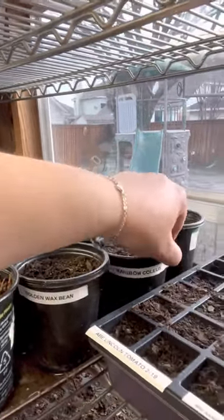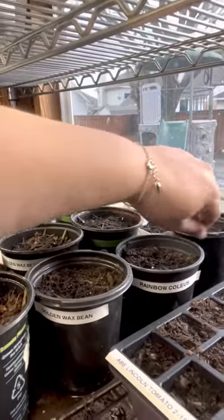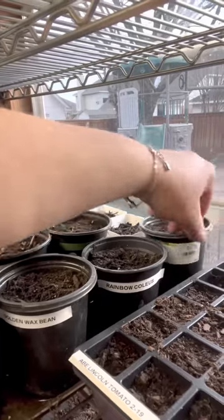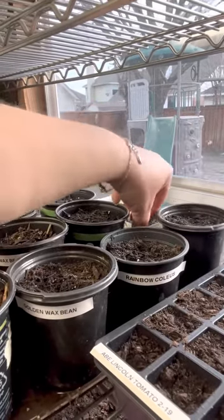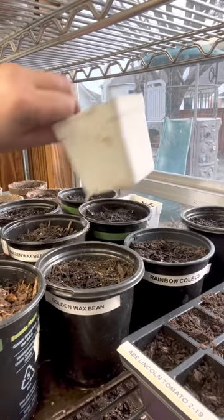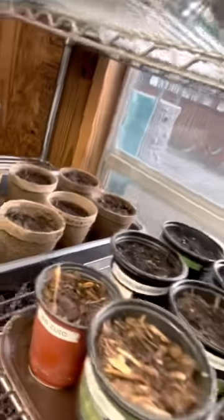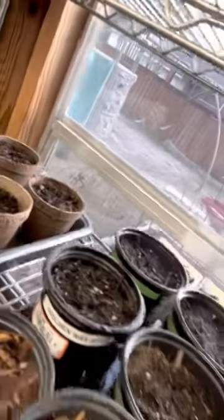And then I've got rainbow kalayas which are decorative. We think they're beautiful, we love them, so I have a bunch of those. That pot's not labeled — that's a mystery pot. And then we've also got another mystery pot. I'm not sure what I forgot I planted back there, probably more kalayas.